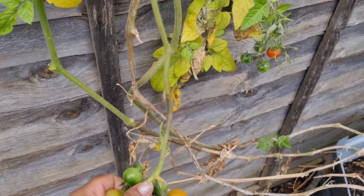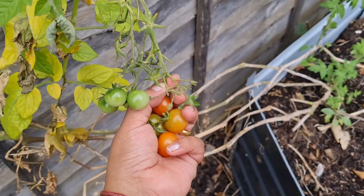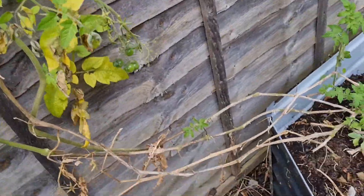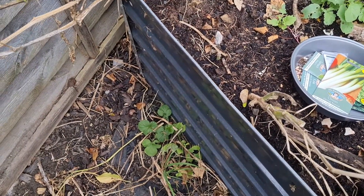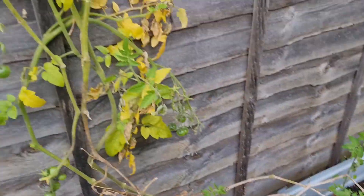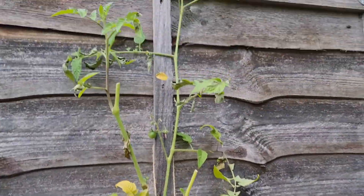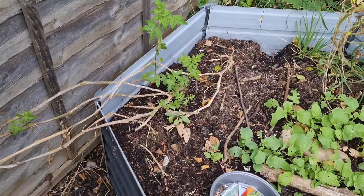I think they're not gonna ripen anymore. I left them over for two weeks and there's not much. Time to go. Goodbye, goodbye tomatoes — thank you for giving us loads of tomatoes. No, they're still flowering but I don't think it's gonna come through, so I'm cutting it down and putting something else in its place.